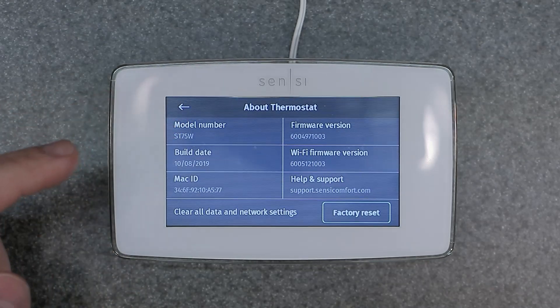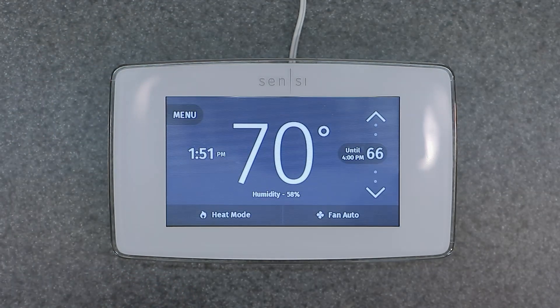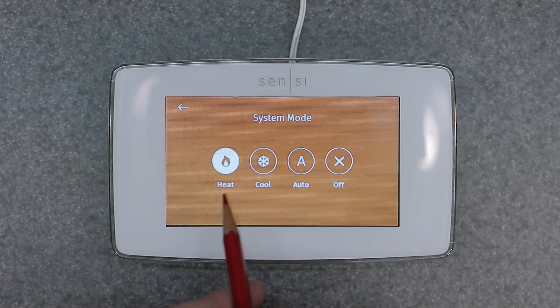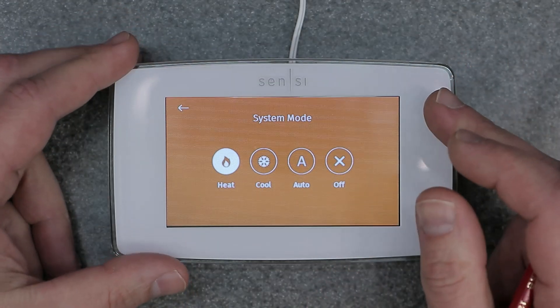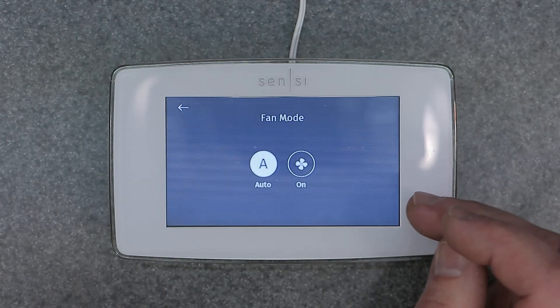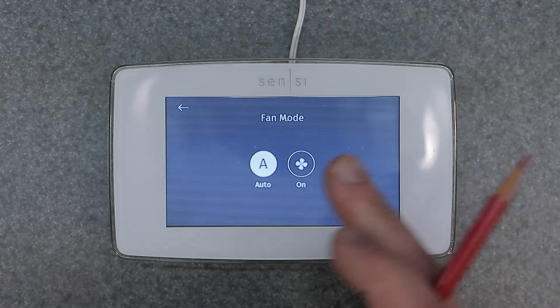I'm going to back out of this and go back into the main menu to show you the setup menu. We're going to go quickly over the whole device. You have your menu, the current time, the current room temperature, the current room humidity, and then your up and down adjustment for temperature. You have your heat mode — options are cool, auto (that's auto changeover), and off. We're going to leave it on heat. Fan option here is auto and on — if you select on, it's going to stay on continuously 24/7, so you want to keep it in auto.